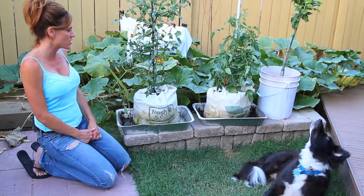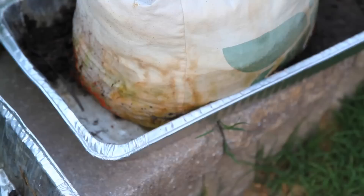The only thing I did notice is that this one here, this grow bag, is starting to kind of disintegrate. So I am a little bit concerned about that. I'm hoping that it makes it, but I don't know — we'll have to see.